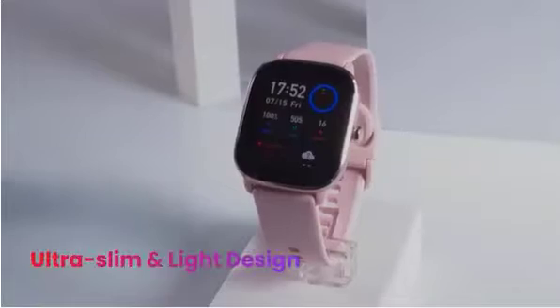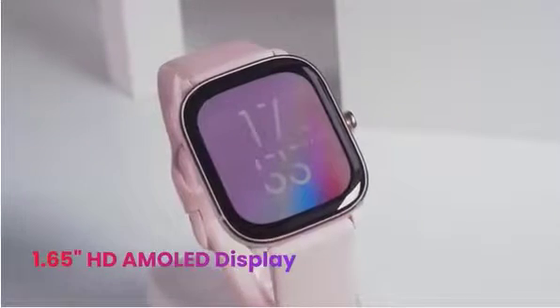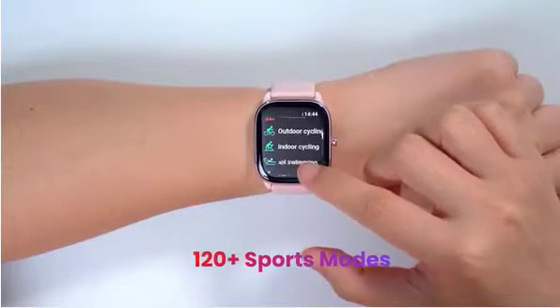Bluetooth, a wireless communication standard — with the watch's Amazon Alexa feature, you can ask a question, set an alarm, get a translation, and more.